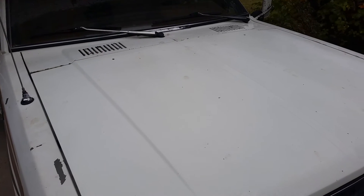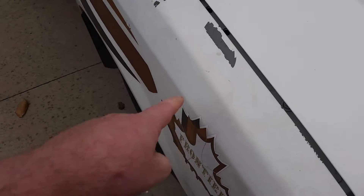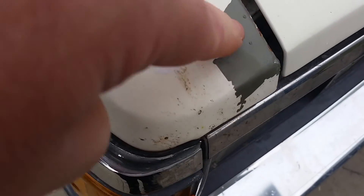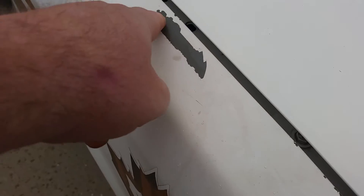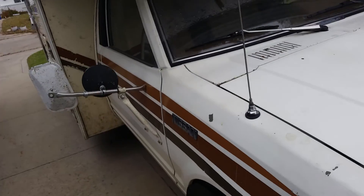But another problem is rearing its ugly head: painter's tape. The painter's tape is pulling off the factory paint. I guess it's this crappy stuff underneath it, so I might end up having to paint the whole cab.